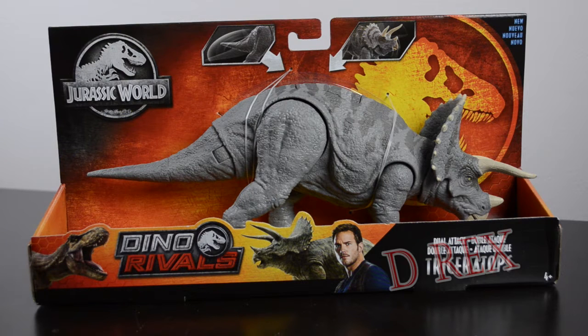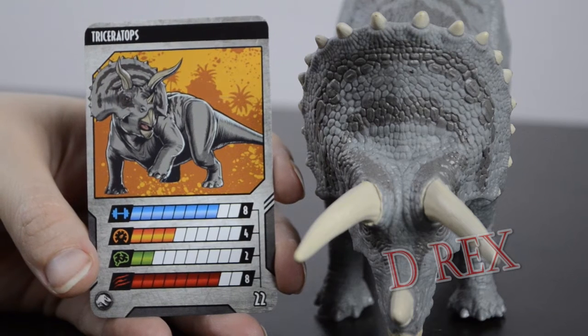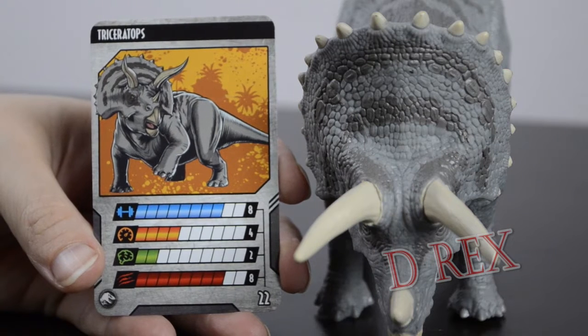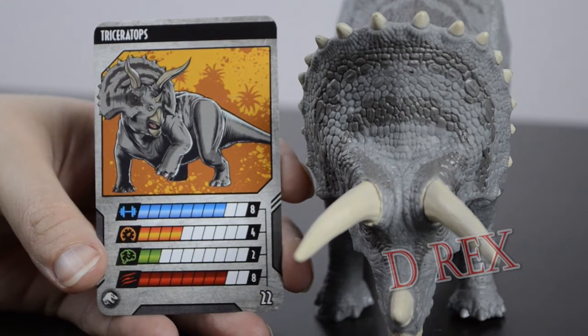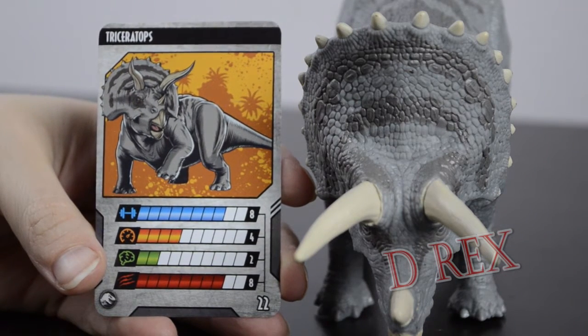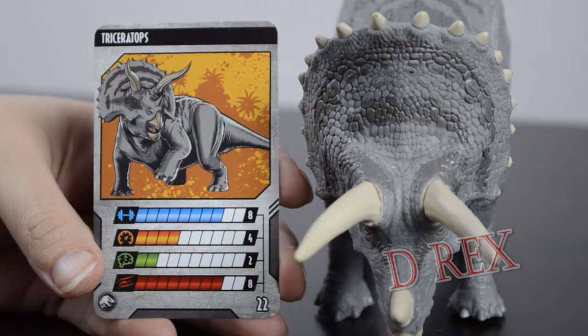Let's get this Dual Attack trike out of the box and take a closer look, particularly at the Dino Rivals trading card and the paint on the figure. I've put the Triceratops frill and the Dino Rivals card in the same shot because the pattern of paint on the Triceratops is represented in greater contrast in the artwork on the card. The card does look gray, or possibly a little bit bluish gray — it has a very cool undertone. The horns and the beak on the card are not as white as they are on the figure. I think the comic book art doesn't do the figure justice as far as how beautiful the figure is, as the comic book nature of the artwork doesn't allow all of the skin texture and musculature to come through the way that it does on the sculpt.